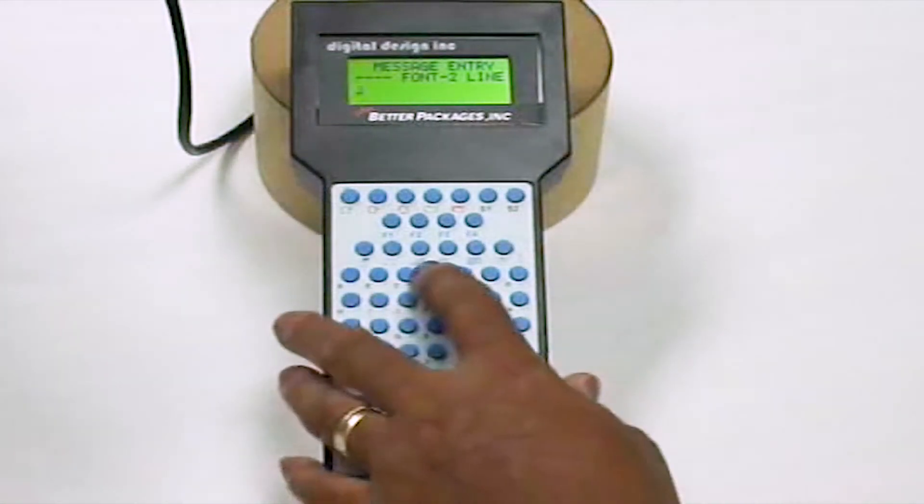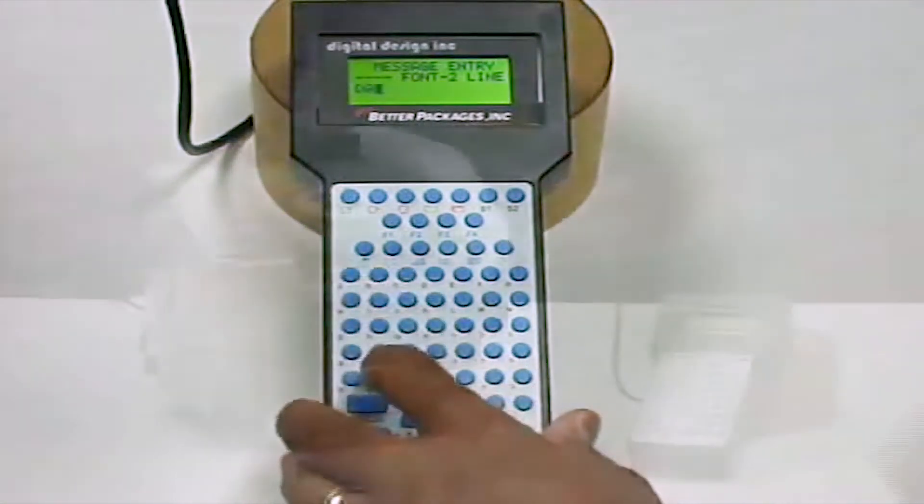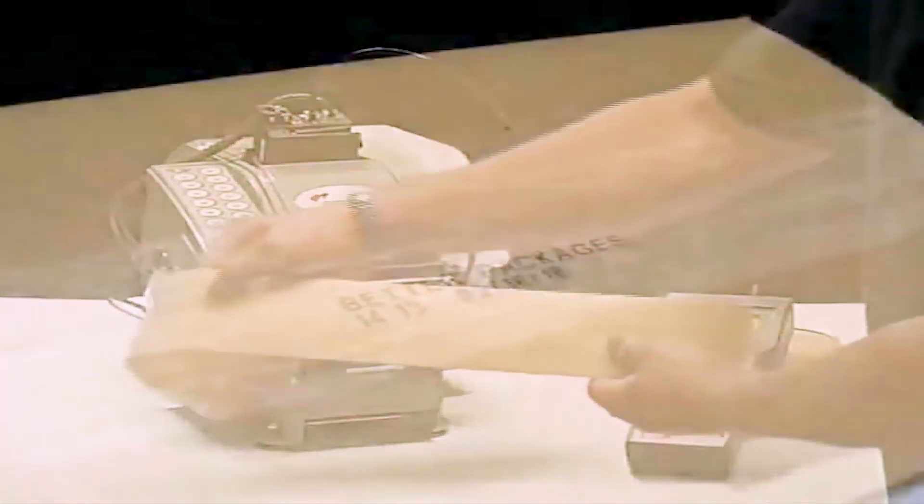Entering a two-line message is quick, with just a few more keystrokes. Creating one and two-line custom variable messages could not be simpler or more cost-effective.